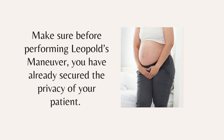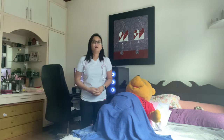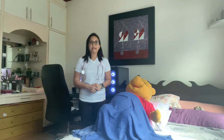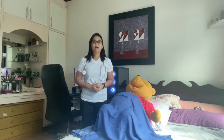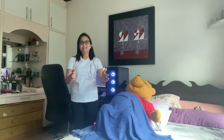Place the pregnant woman in dorsal recumbent position — supine with knees flexed — to relax the abdominal muscles and relieve tension. Place a small pillow under the head for comfort and a towel on the patient's hip, as this will displace the uterus off the inferior vena cava and the aorta, thus preventing supine hypotensive syndrome. Make sure that during the first three maneuvers, stand facing the patient. If the nurse is right-handed, stand at the woman's right side. For the last maneuver, stand facing the patient's feet; if left-handed, stand on the left side.